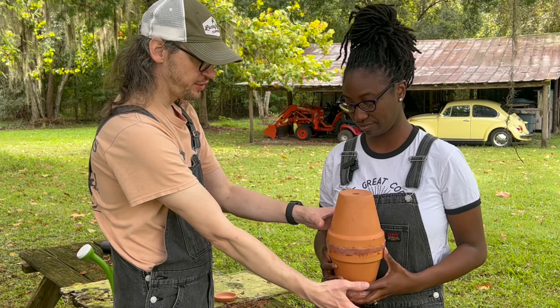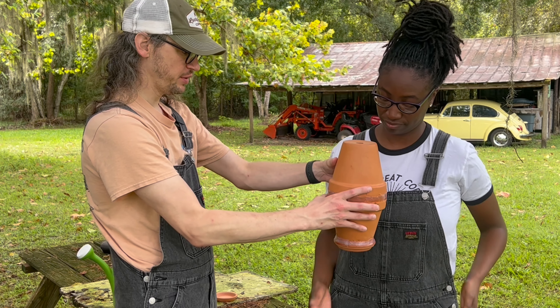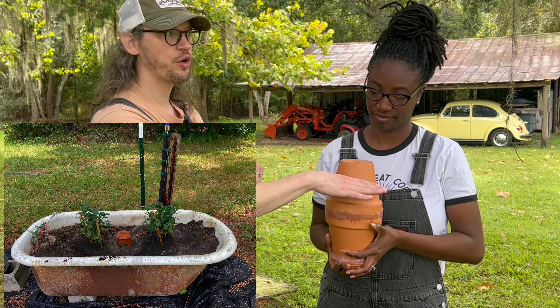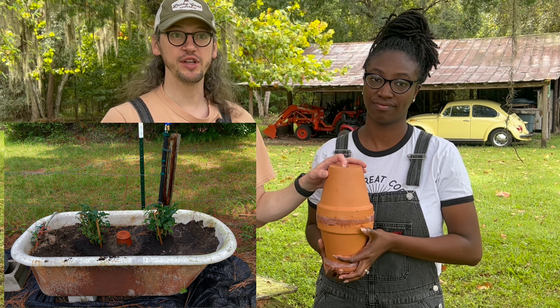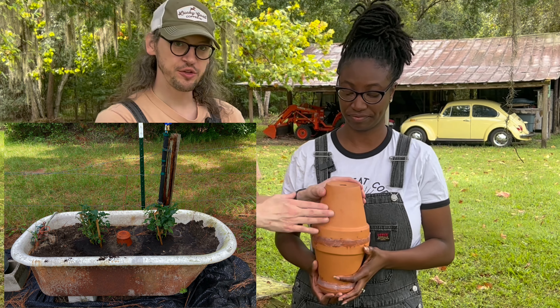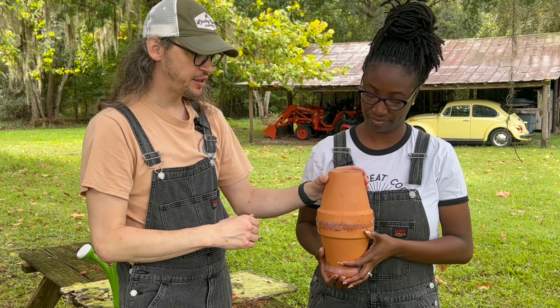It can go anywhere in the garden bed, but you want it near the plant itself, near the root structures. It's actually going to be underground — if this is the clay pot, my hand is the soil level. The soil is going to come up to here, so you have just a couple of inches, maybe three inches, sticking out of the soil. There'll be a picture on this video showing how it's being used underground with the top part still above the ground.